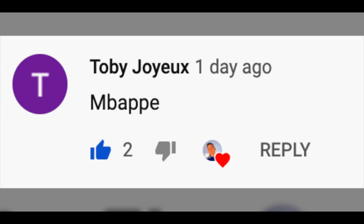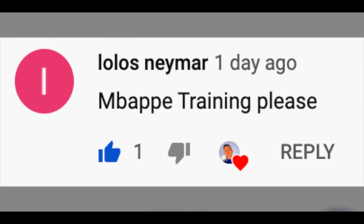In this video, we will watch how Kylian Mbappe trains. What's going on guys? Welcome back to the Soccer Lemon channel. And today, we will watch the speed demon himself, Kylian Mbappe, train.